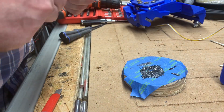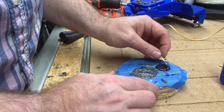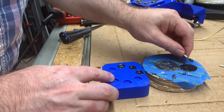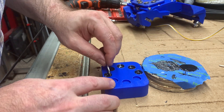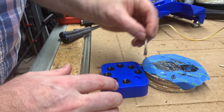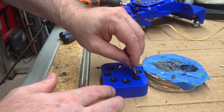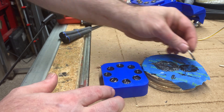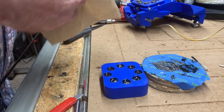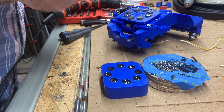All right, back to our regularly scheduled application of epoxy. When I go to stick the magnets in, the epoxy is going to squeeze out around them, up the side walls, and out the top, so I'll need to grab a tissue or paper towel to wipe up excess epoxy that gets squeezed out over the top of the magnet. Now it just calls for staying awake and alert and making sure that I don't put a magnet in facing the wrong way.